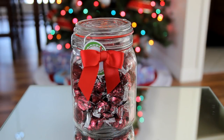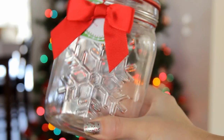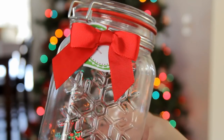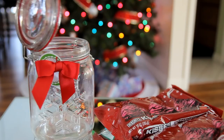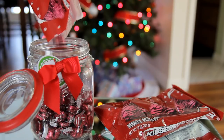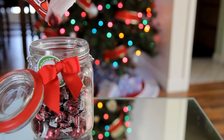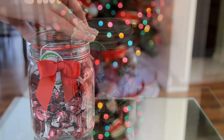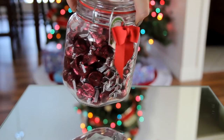This next one I'm actually going to be giving to my grandma. You just need some type of glass or plastic container — I'm using this Pretty Snowflake one from Walmart, only $2.88. Then I'm taking some of her favorite candies, the Cherry Cordial Hershey Kisses, and dumping them into the container. It looks a lot nicer giving it in a decorative container instead of just handing somebody the bags of candy. This one also has a little bow and a to-and-from gift tag on it.